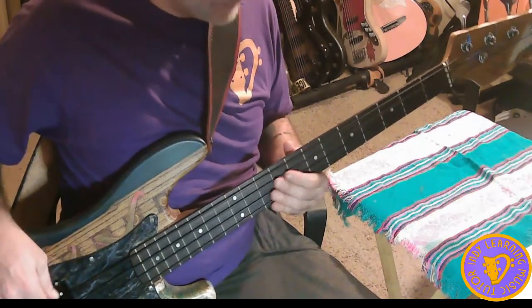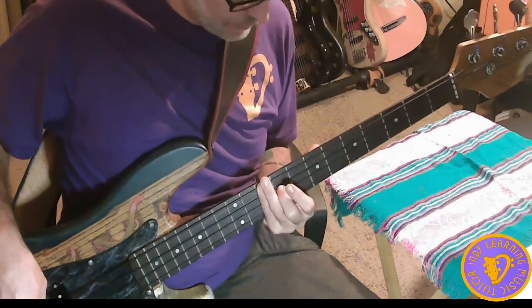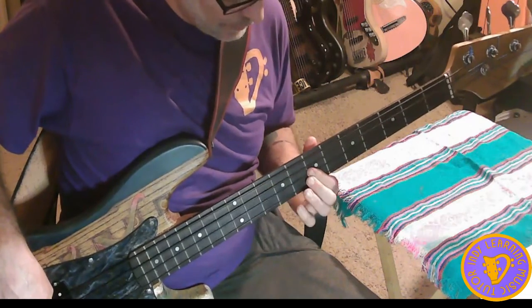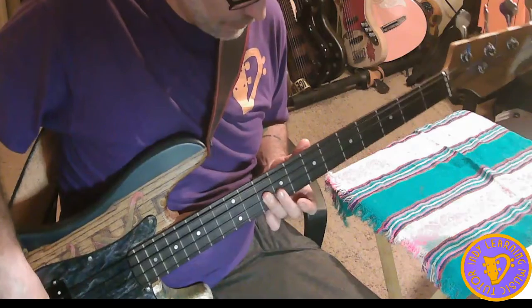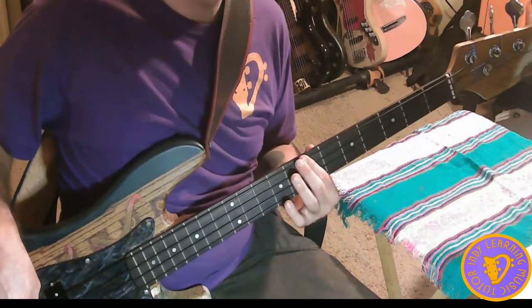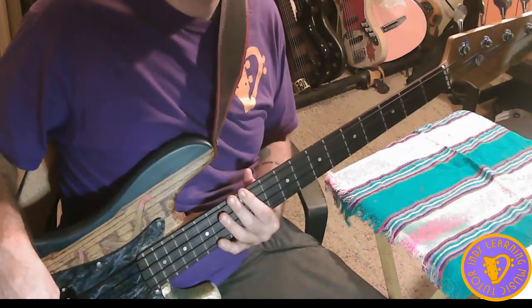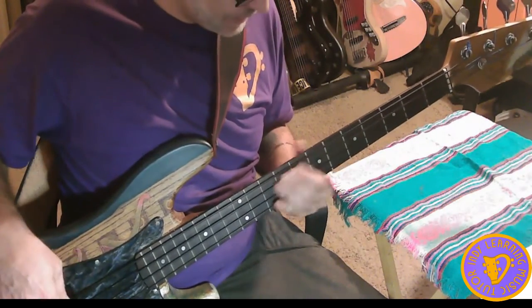We also have fourths. We also have fifths.